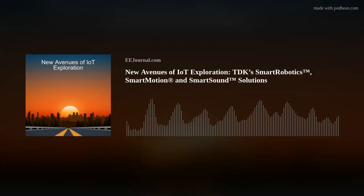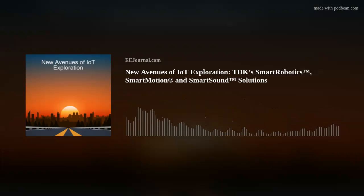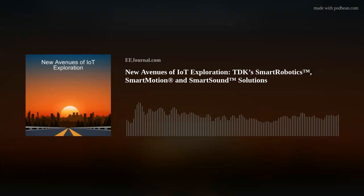Well, hello there, everyone. Welcome to episode number 539 of this here electronic engineering podcast called Amelia's Weekly Fish Fry, brought to you by eejournal.com and written, produced, and hosted by yours truly, Amelia Dalton.